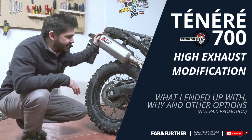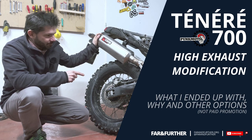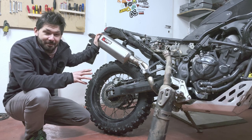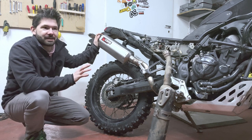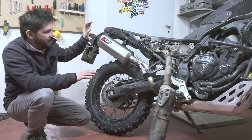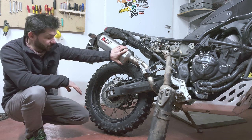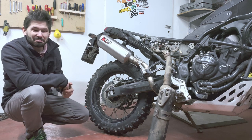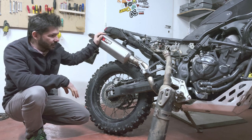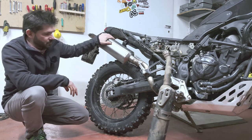Hello everyone, Far and Ferdy here, and finally the episode about the high exhaust. So many people were asking me about it for such a long time, but the main issue why I haven't been able to make one is because I was waiting for the slip-on from Scorpion for a very long time. It took about a month and a half to arrive, and then I had to redo the downpipes as well.